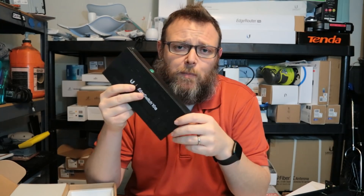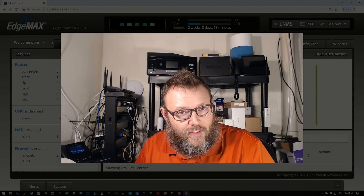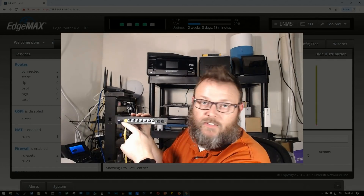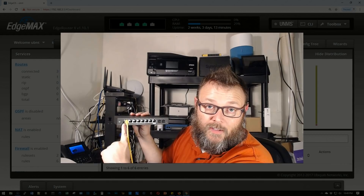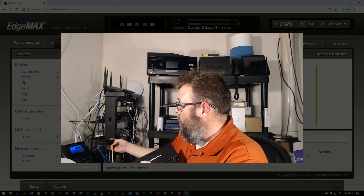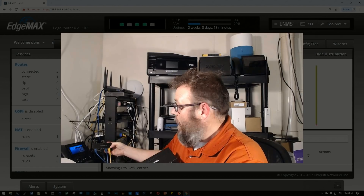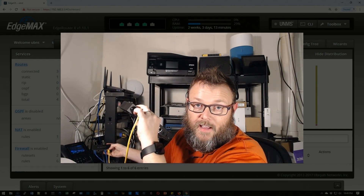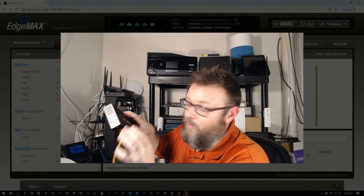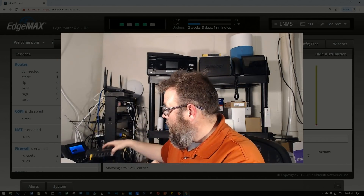We're going to take this over to our EdgeRouter X that we've been working with. Instead of plugging in a power adapter, we're going to configure the EdgeRouter to kick on its passive PoE and power the switch from the EdgeRouter. Over at the computer, I have the EdgeSwitch 10X hooked up with a single ethernet cable coming into the PoE import, and the other end plugged into the EdgeRouter X on physical port eth4.